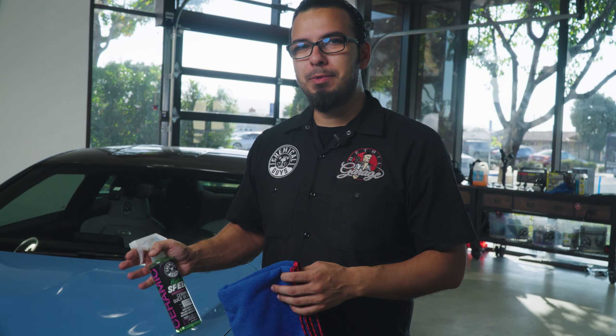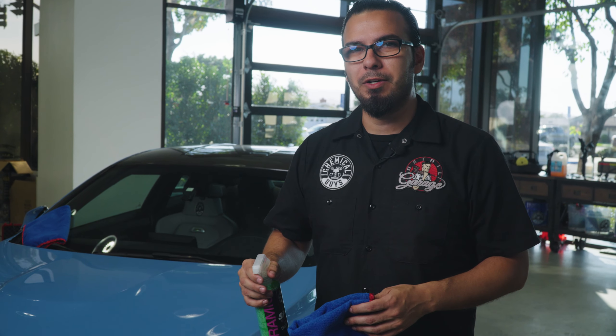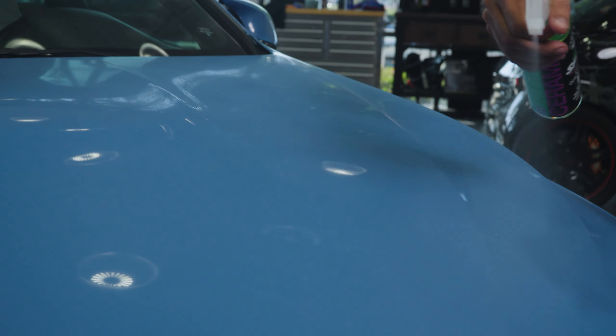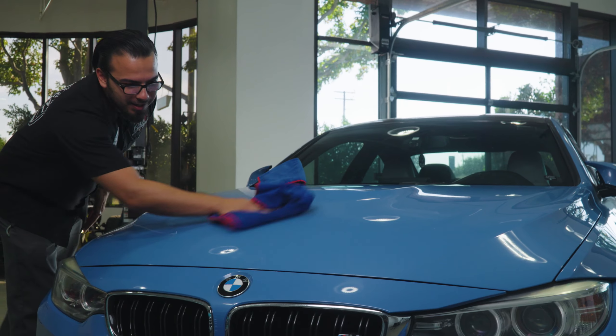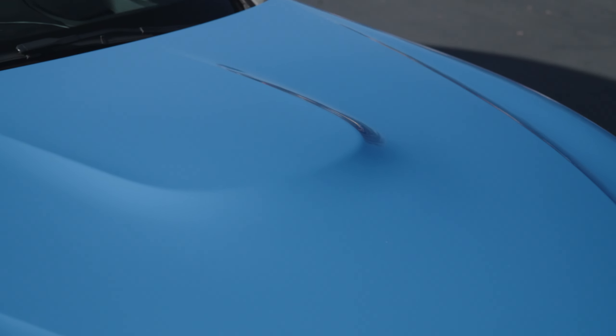Now we're moving on to the wash process on this BMW using Hydro Speed. It's a ceramic-infused detail spray which not only boosts your existing coatings but also adds its own protective coating, helping to give your vehicle water-beading as well as making the surface smooth to repel harsh elements and dirt to keep the vehicle cleaner for longer. It's very easy to use — just start by spraying down the surface and give this a moment to dwell to encapsulate abrasive particles. Just like the owner of this BMW who has already thoroughly washed, polished, and applied a ceramic coating, it makes it very easy to remove dirt that was just sitting on top of the surface. We're only gently wiping away debris while also adding shine, enhancing that beautiful depth and metallic flake, while giving it that beautiful durable layer of protection.